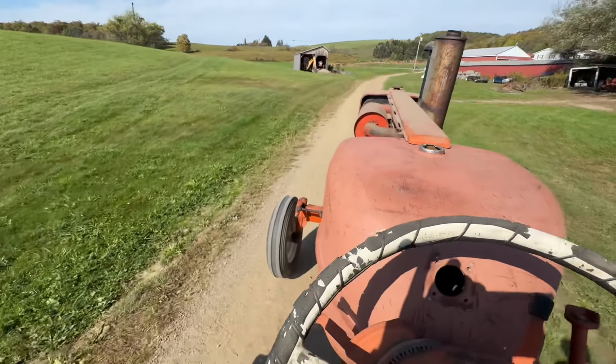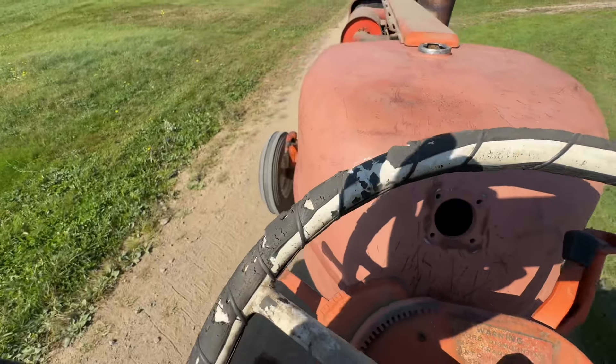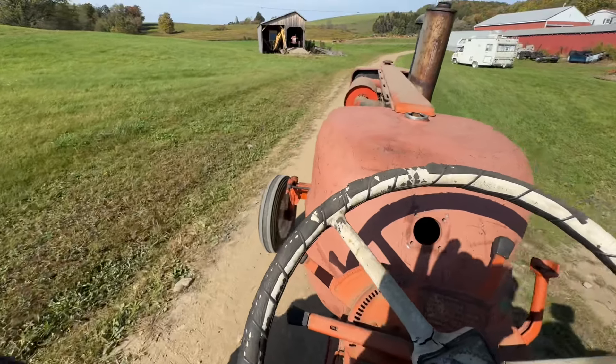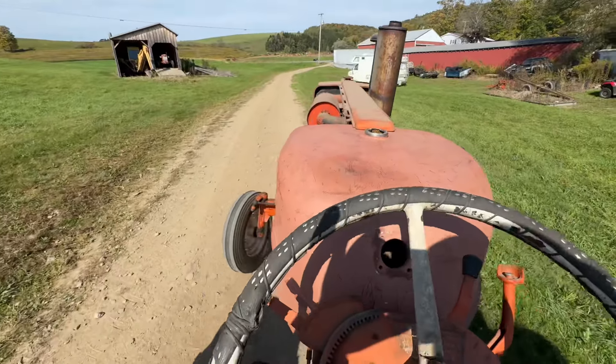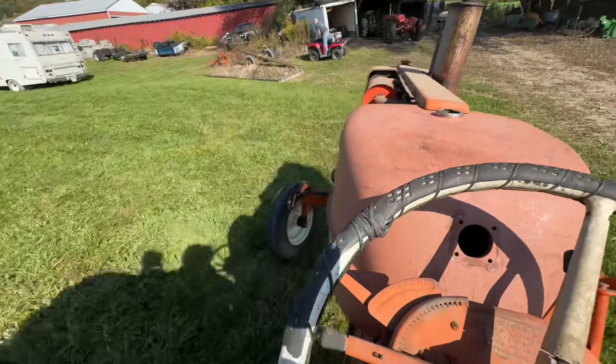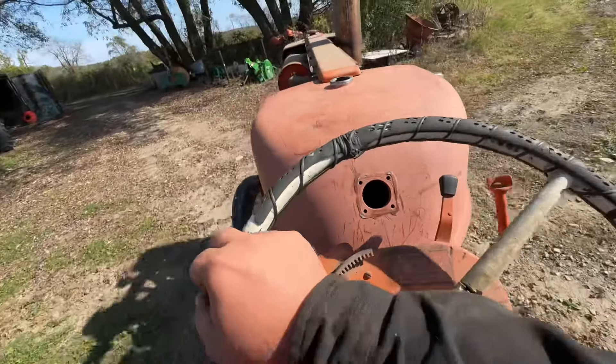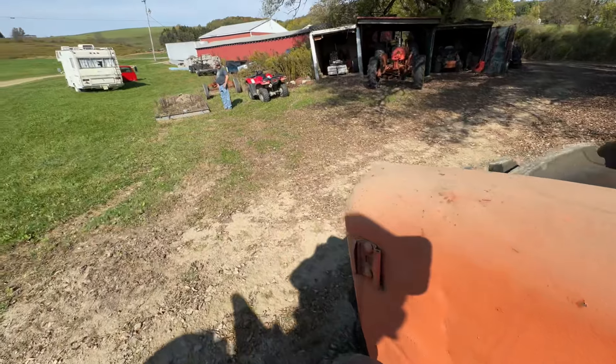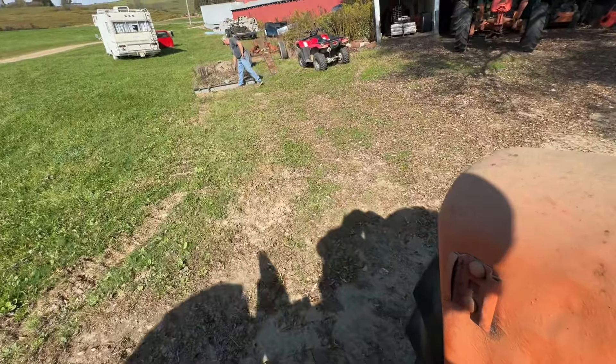Sounds like I could use to check the rear end oil — see if it's got any in it. But other than that I am really happy with it. My dad wants us to try to pull the boat and see what she does, make sure the clutch is good.